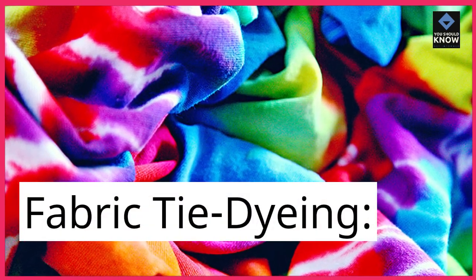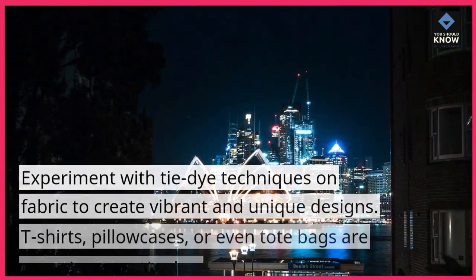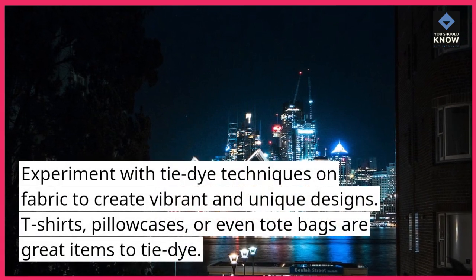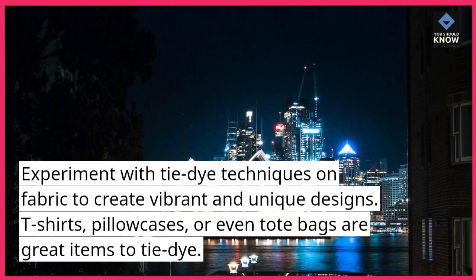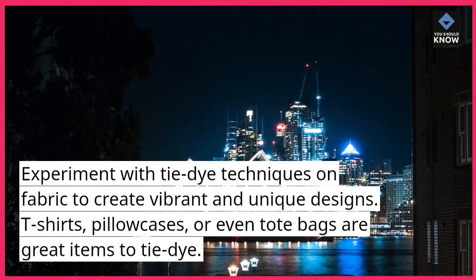Fabric tie-dyeing. Experiment with tie-dye techniques on fabric to create vibrant and unique designs. T-shirts, pillowcases, or even tote bags are great items to tie-dye.